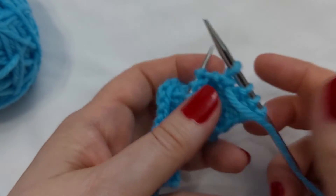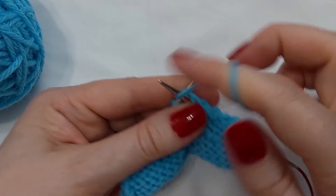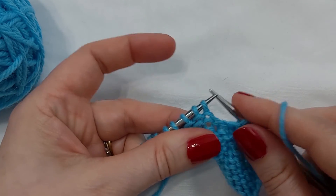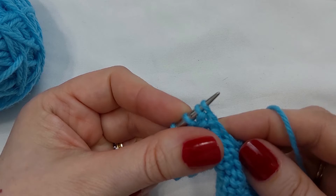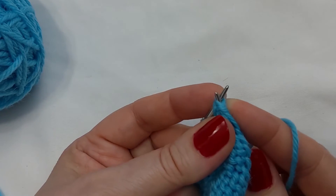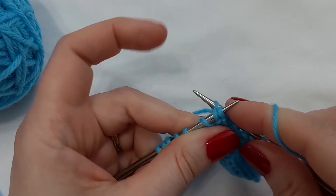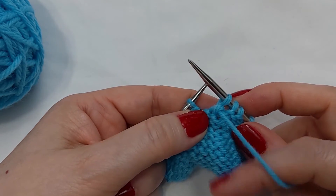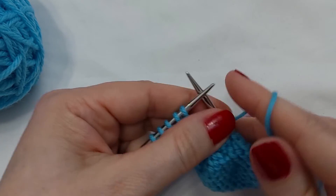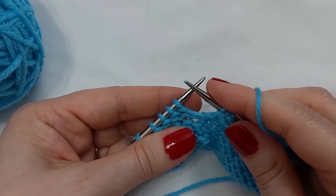So on the wrong side, the purl two together through the back loop is its mate. I'll show you that again — I'm coming around behind and entering the back leg of the second stitch and then the first stitch, and then purling those two together like so.